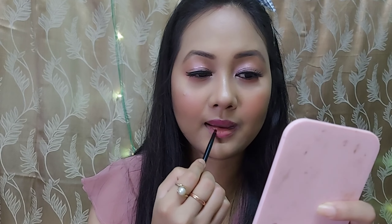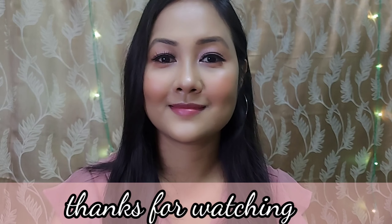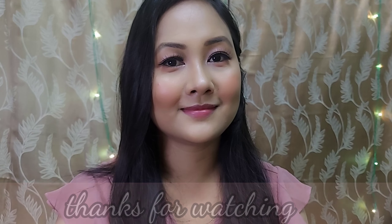I will apply a setting spray to fix the makeup. Please subscribe to the channel, hit the bell icon for more video notifications. Bye bye!